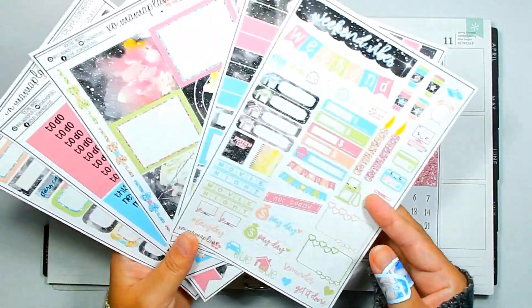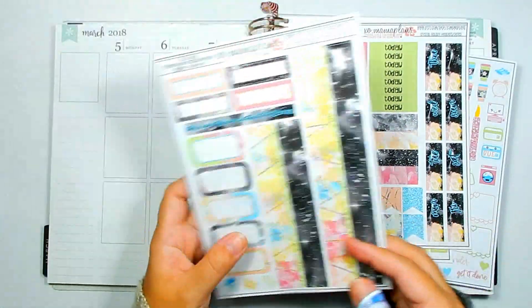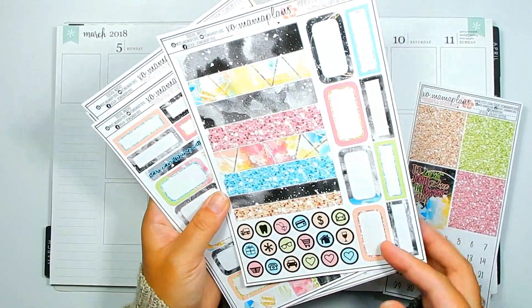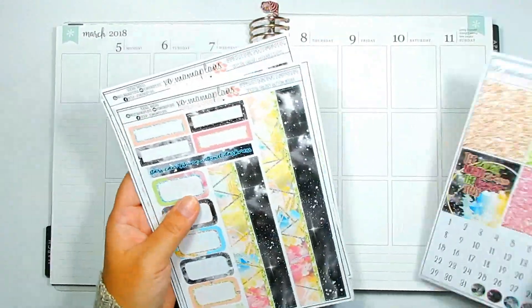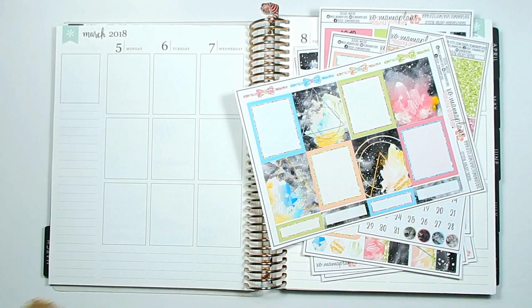The sheets I'm using are the glitter headers, quote box, the two-sheet kit, full boxes, headers, date covers, and the bottom washi. I do have another sheet off to the side in case I need to pull some extra things, but if not, that's okay. This is what I'm going to be working with.